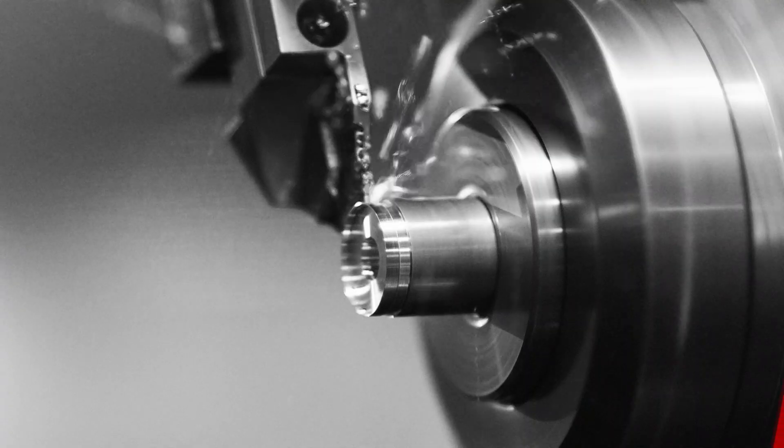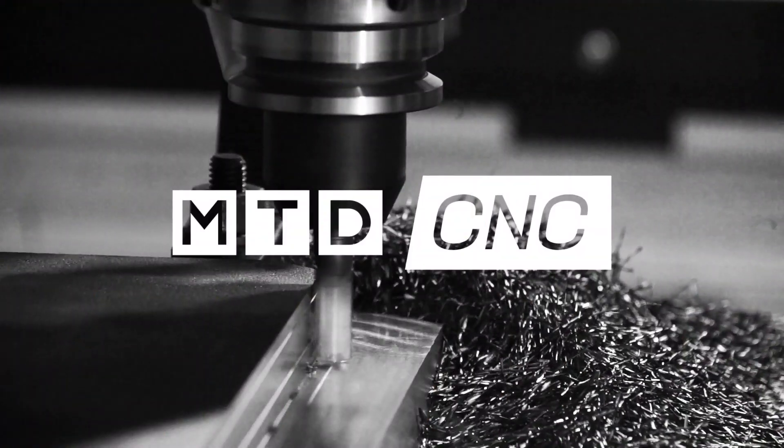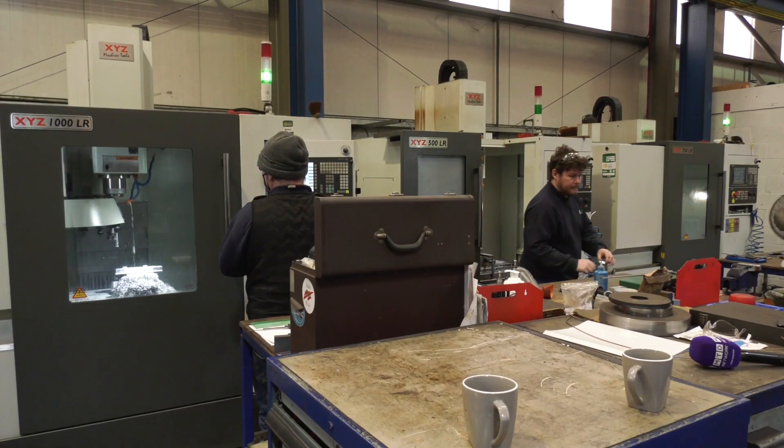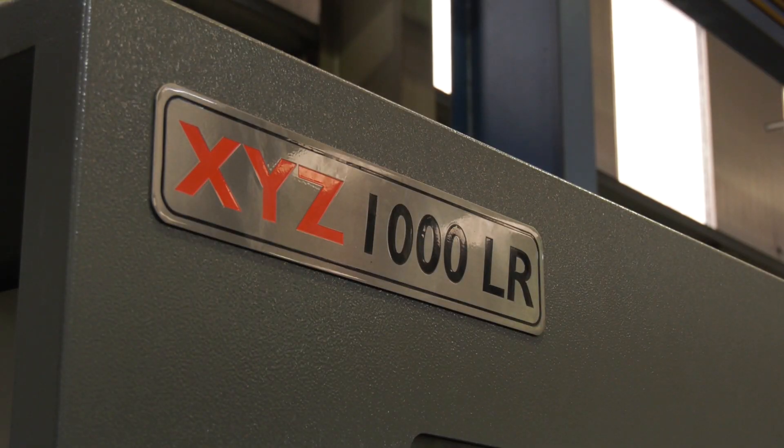Have you ever questioned whether an XYZ LR vertical machining center can cut super duplex? So Chris, we've got these XYZ LR vertical machining centers here and we're talking primarily about the difficult materials that you machine. How successful have they been in cutting those more difficult steels?